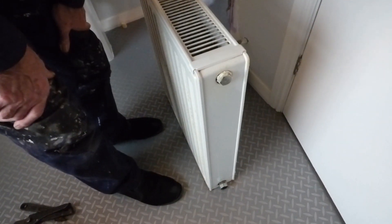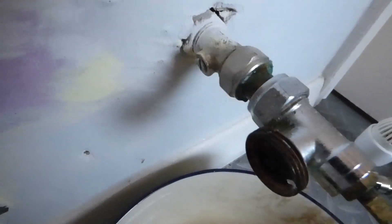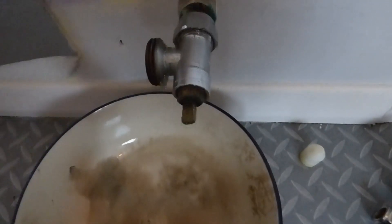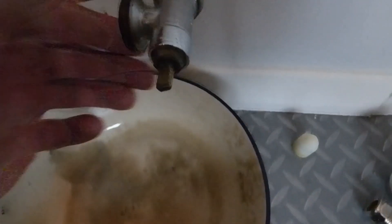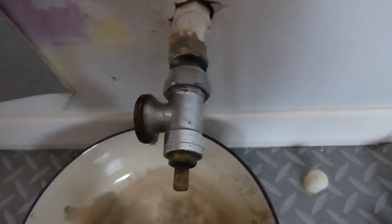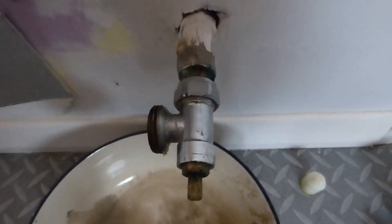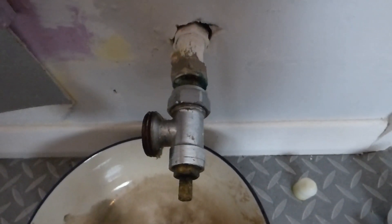Now on this side you can see someone has fitted a ball valve — shouldn't really add them, but for me it's rather handy. It gives me the chance to renew this valve with a thermostatic one without draining the system. I'm going to take this valve off and put a thermostatic one on. For today I'll just put the rad on and come back another time to renew the pipework properly.